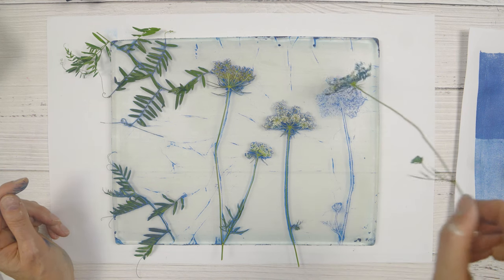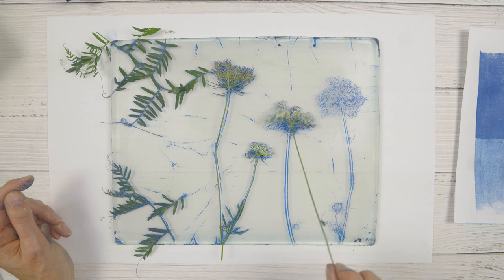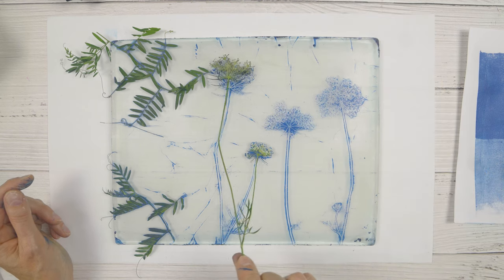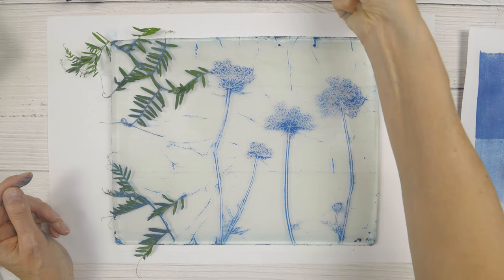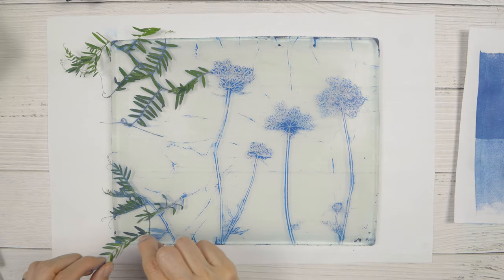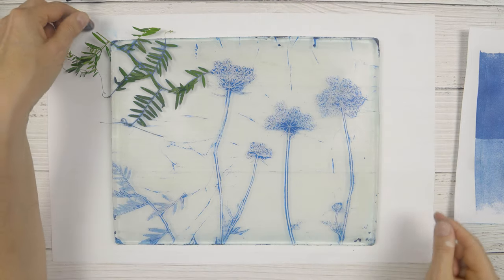I'll gently lift these and then set them aside so I can keep using them. Sometimes the first print with the flower is not the best one, but when you're on to the fourth or fifth they're looking pretty good.